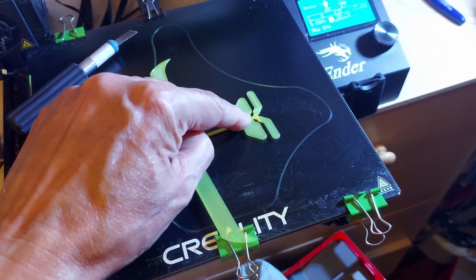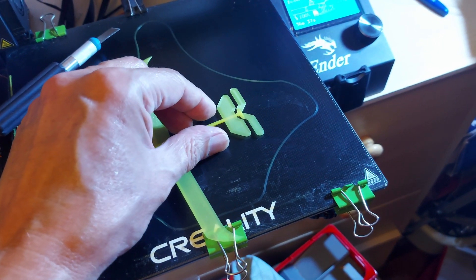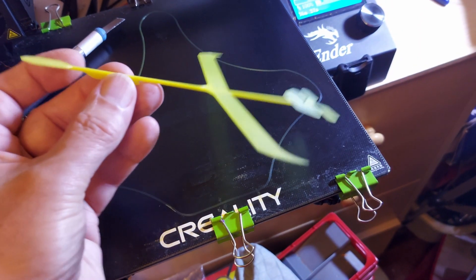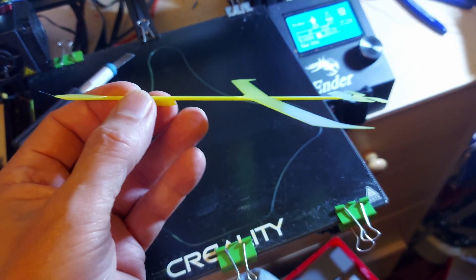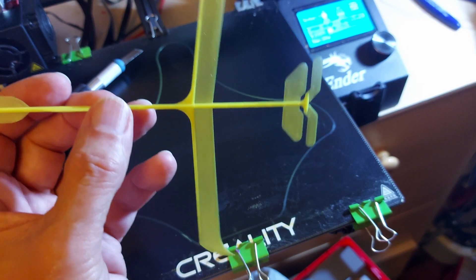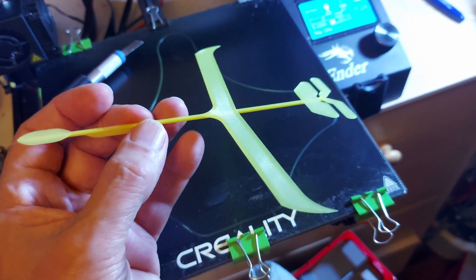I need to bend the vertical stabilizers up into a V shape. And then these are the elevators for trimming it. You can throw it, and you can flick it with a rubber band. I hope it flies, because I really didn't expect it to print. That is so thin.